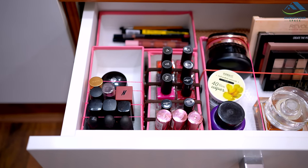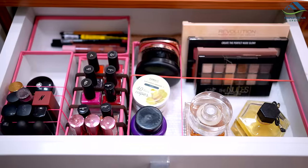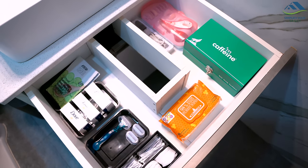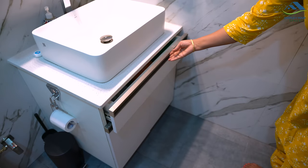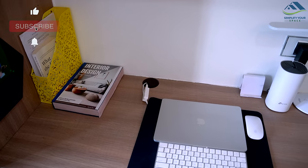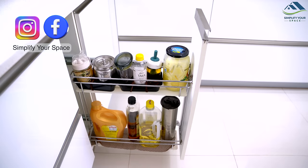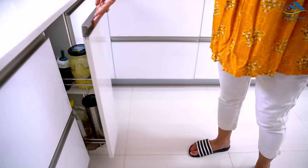So these were some easy zero cost organization ideas that you can implement in your home. We have more videos dedicated to zero cost organization on our channel and you can find the link to the playlist in the description box below. I hope you found these ideas helpful and that you will consider giving them a try. Please like the video and subscribe to our channel for more such content. Until next time, happy organizing from Simplify Your Space. Bye-bye.